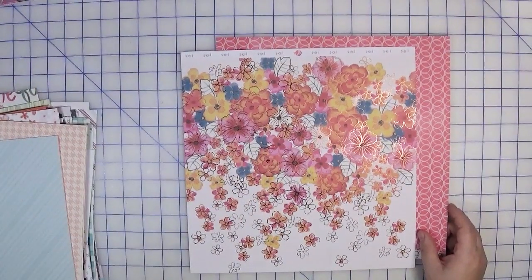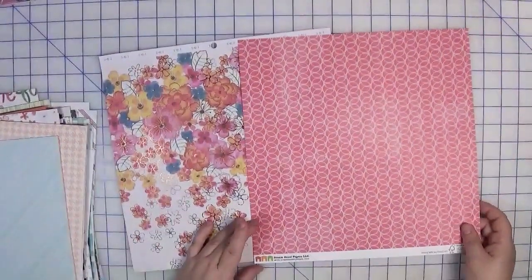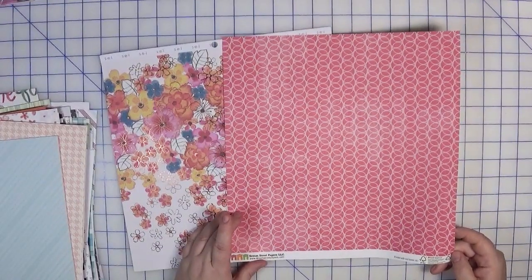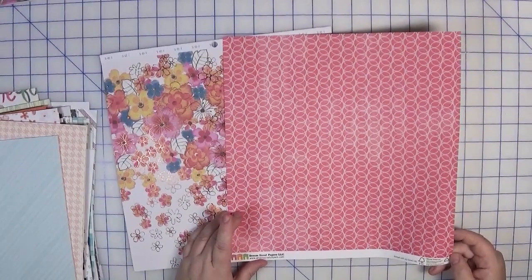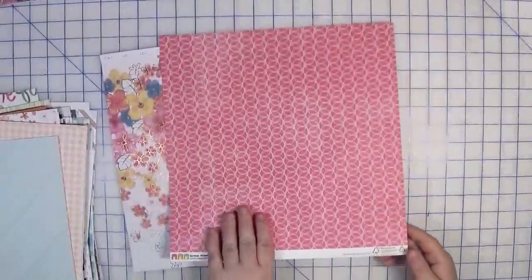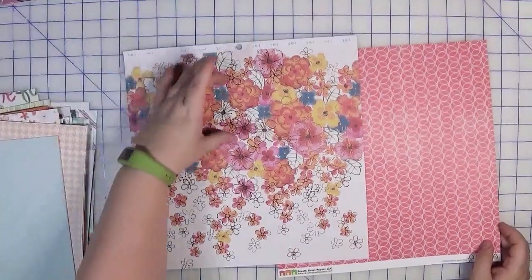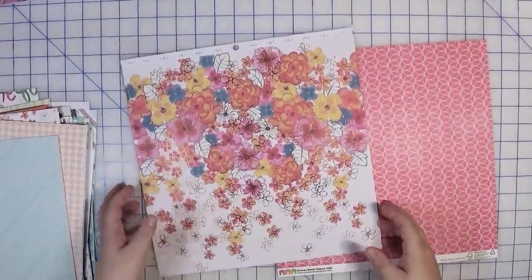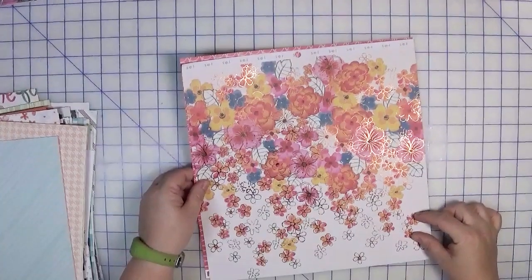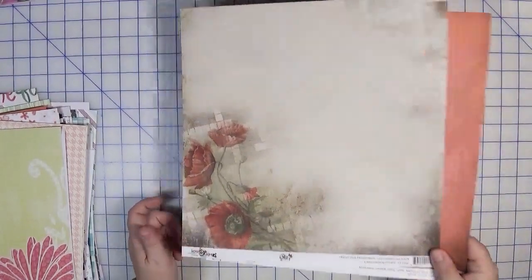This next kit is only two pages because this page here is very elaborate — from SEI, so you know it's older, from a paper pad. It's single-sided. I paired it with a pink geometric from Dream Street Papers LLC. Interestingly it says 'printed with soy-based ink' with a copyright of 1996 — I wonder if this is the oldest piece of paper in my collection, since I started scrapbooking in 1992. I envision using this elaborate piece as the main page, probably with a smaller photo, using the pink as matting or as a frame around it.